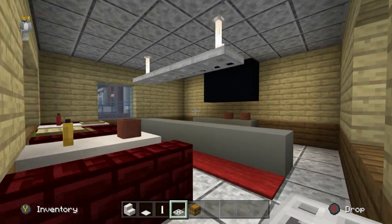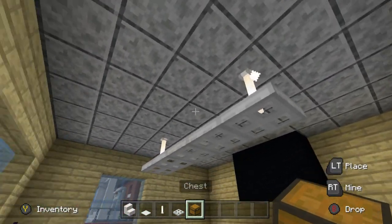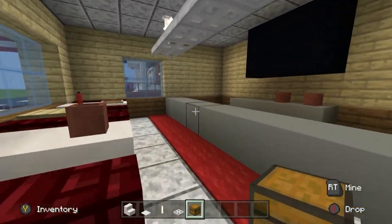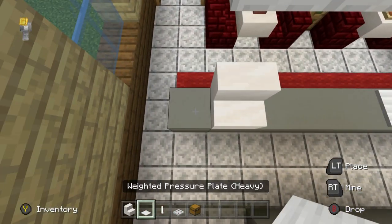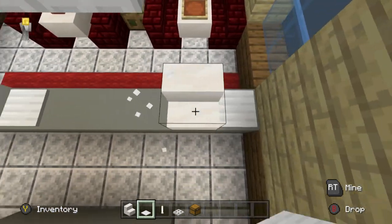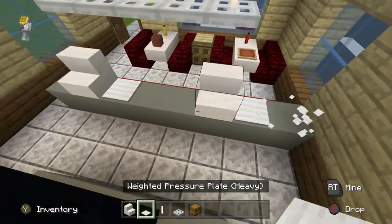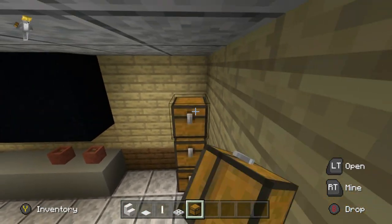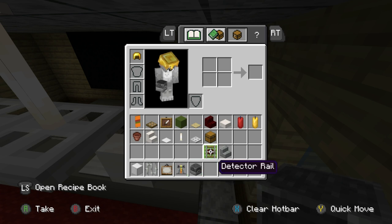An alternative is to place levers where the end rods are and connect them with end rods, but I kind of like this. The counter space is simply a couple of smooth quartz stairs with some pressure plates on the sides. In the back right corner, stack one, two, three chests in the corner.